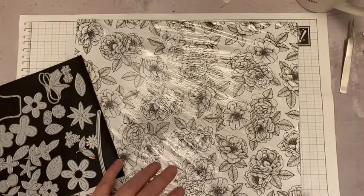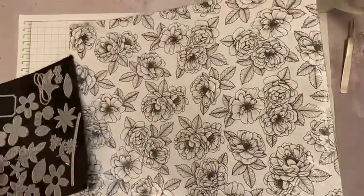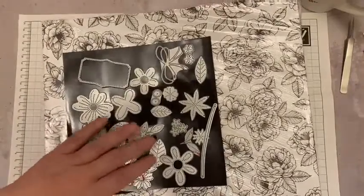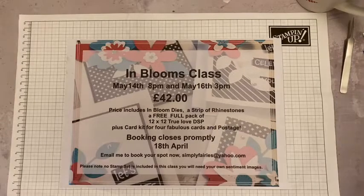So you're getting £34 worth of dies, £10.75 worth of paper, and a strip of rhinestones — and all the cardstock that you need, several sheets of cardstock to make four fabulous cards. Now if you do have the dies already, you can swap them out for products up to £34 of your choice. If the product that you choose goes over, you just pay the difference. Say you wanted a bundle at £45, you just pay the difference between £34 and £45, so that you can still join in with the class.